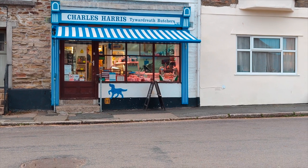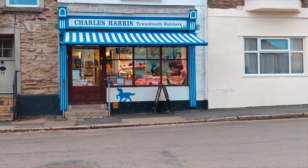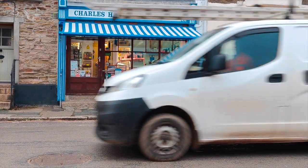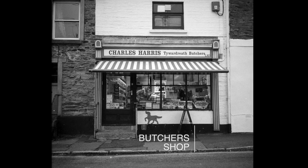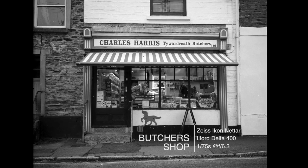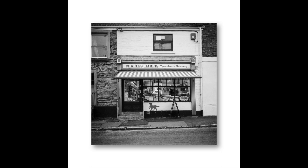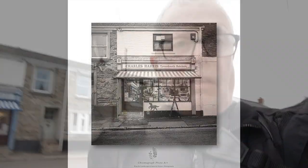Next image of this charming old school butcher's — Charles Harris, here in Tywoodreth. I think I'll go on down and have a look at the Methodist Chapel now, which I think is somewhere nearby.